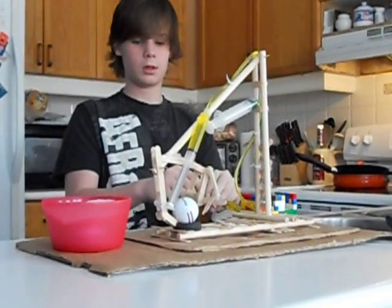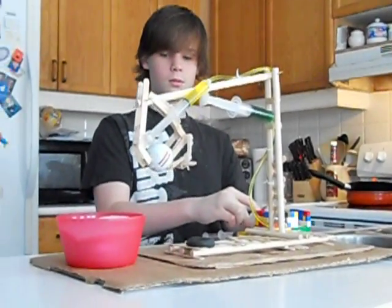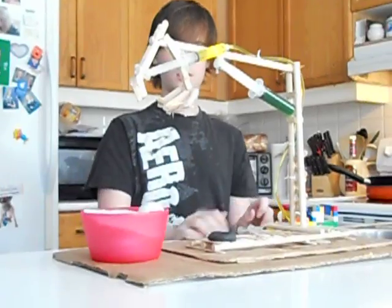And I close the claw — it's actually pretty smooth — and then bring it back up. That was easy.